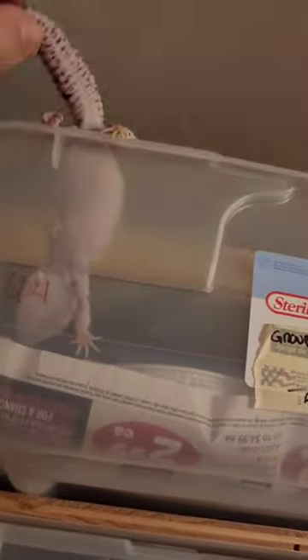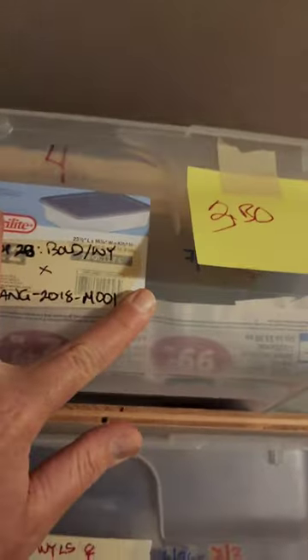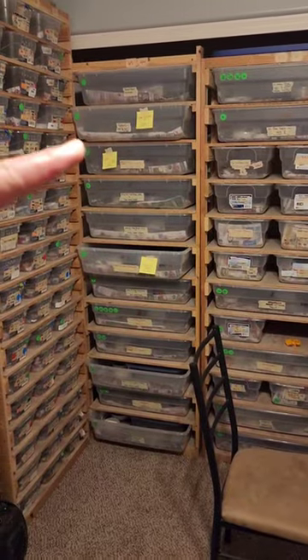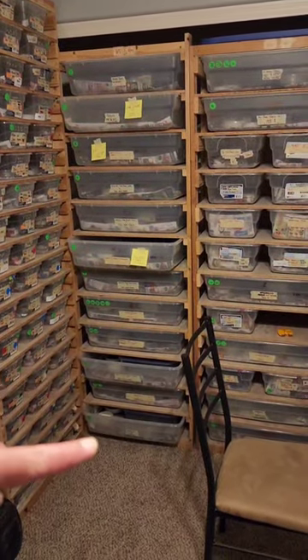And these two are not ovulating, so they go into groups that are not ovulating. This is our next group — stay tuned for the next video where we're going to put that group away into these four containers, 12 geckos.